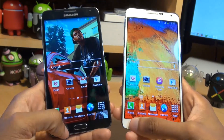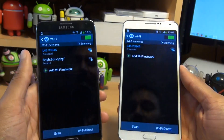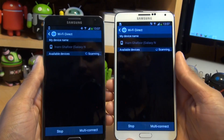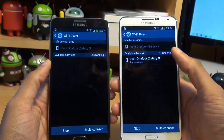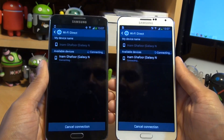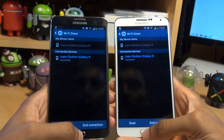On both devices, go to menu, settings, go to Wi-Fi, and then in the bottom right you'll see Wi-Fi Direct. Tap into that and let the devices search for each other. Once they've recognized each other they should appear in the available devices. Tap to connect on both — they say they're connecting, and boom, they're now connected. Come out of this on both devices.